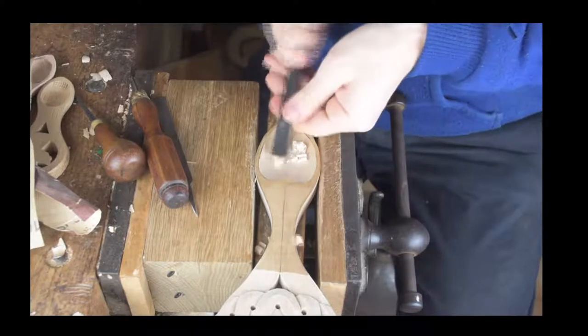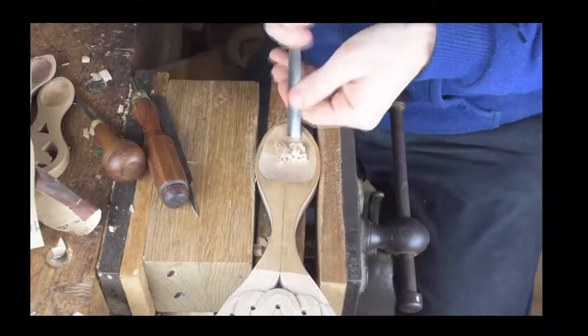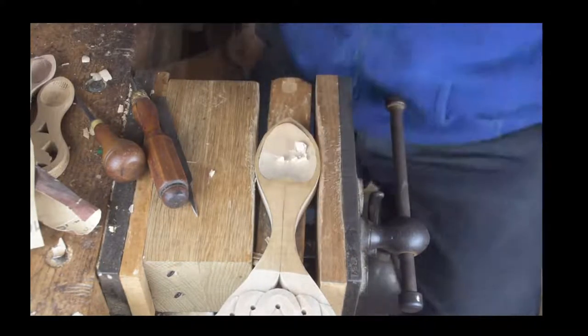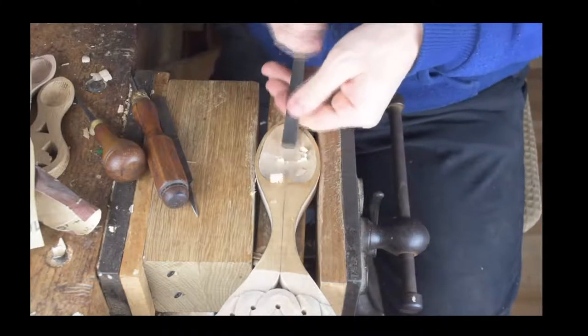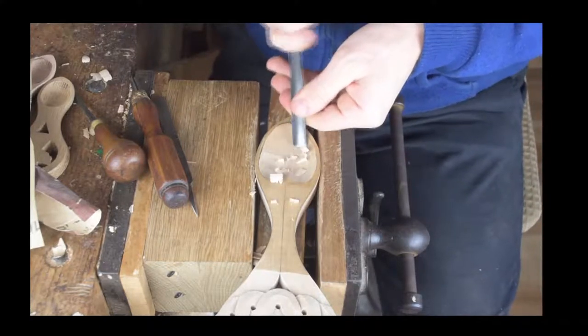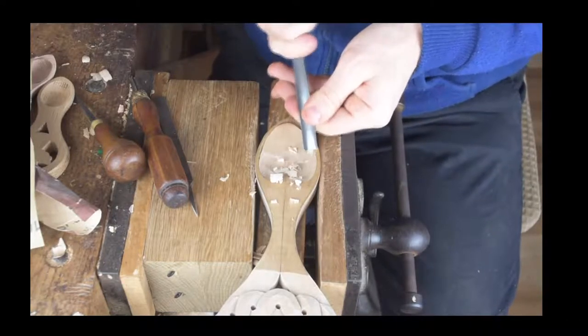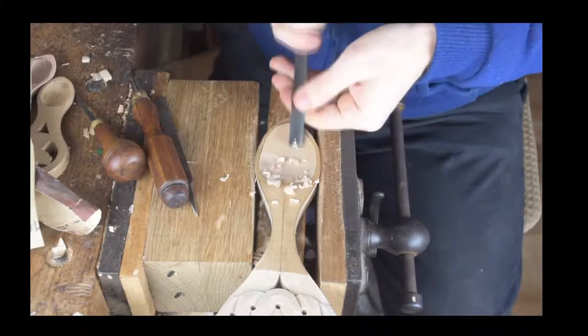As you can see we're just building up that depth. I'm pretty happy with the amount of depth at the back, and then we're just going to match it in the middle — there's a little bit of wood just to come out of here. That's largely what we want to do in terms of carving out our bowl.